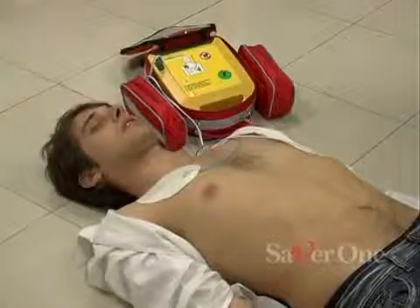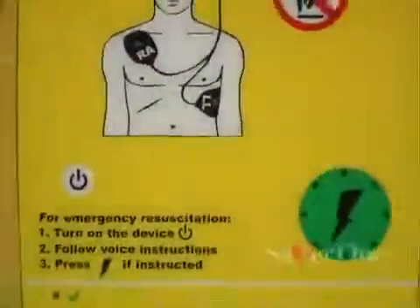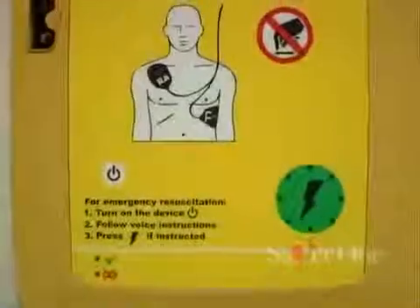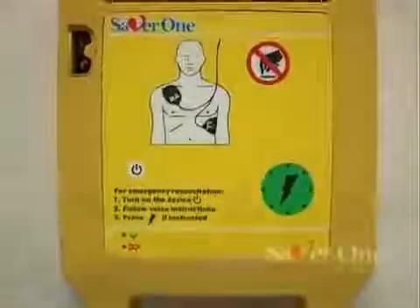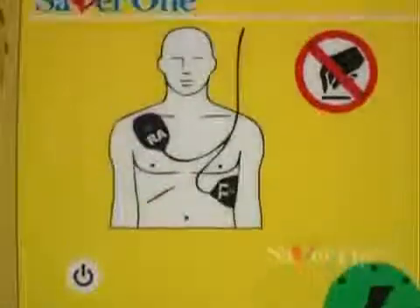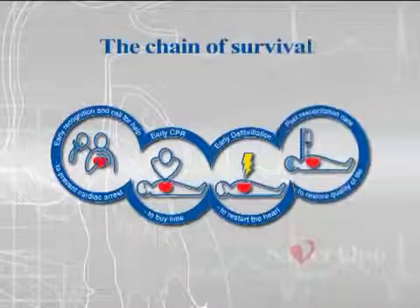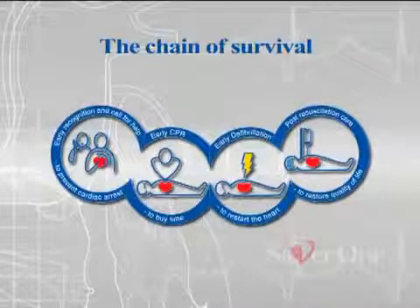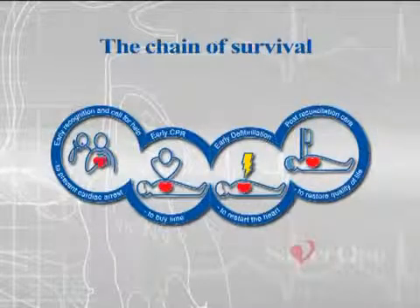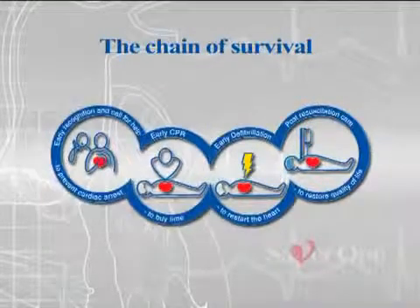Thus, the need of using a defibrillator like the Saber One, made to be an indispensable device, which allows everybody to save the life of a friend, a colleague, or anybody who may need it. The ERC recently issued a step-by-step guideline in order to have the maximum chance of success in saving lives. All these steps are called the chain of survival.